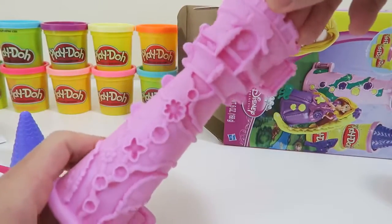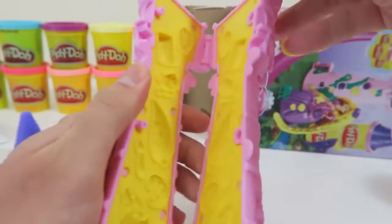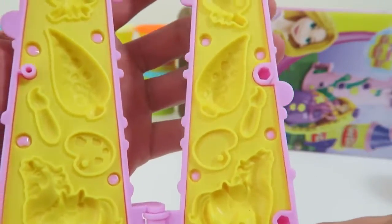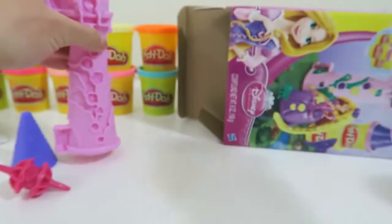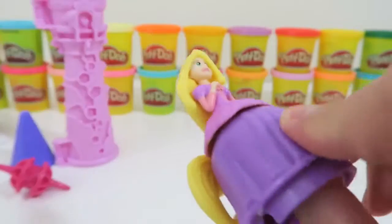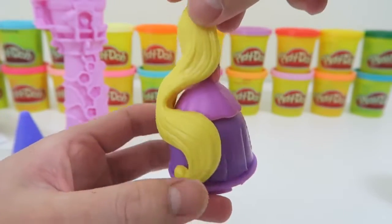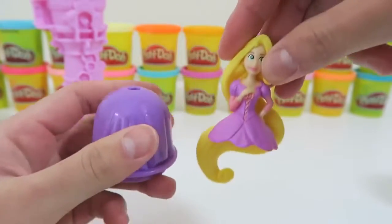And here's Rapunzel's Garden Tower! There are a bunch of things on the outside that we can create! And if you open the tower up, you can make a two-sided mold! Cool! We can make Pascal! And here's Princess Rapunzel! You can buy more princesses and mix and match their dresses!